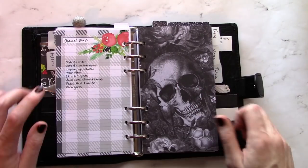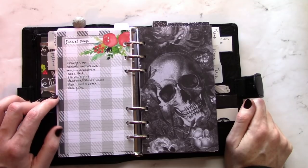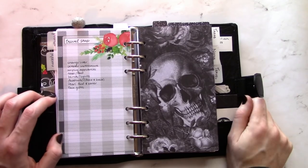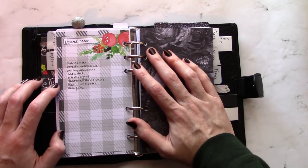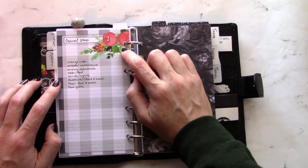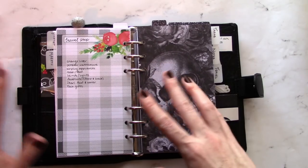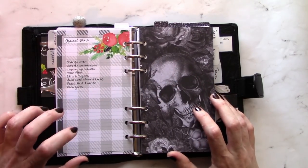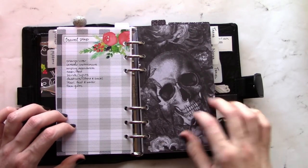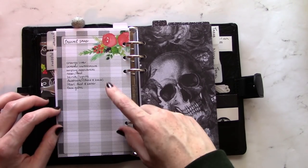At the end of my personal section I have a freebie printable from the Peanuts Planner Co Facebook group — a very pretty Christmas Grid or something like that. I'm using one side to keep track of my holiday travel info, like my flight itinerary and confirmation number and any plans I've made during that trip. The other side I use as a list of things I need to do before the trip.